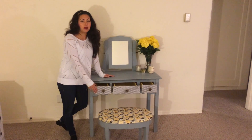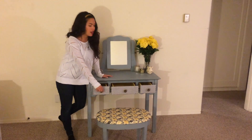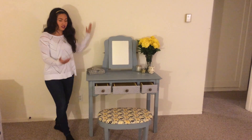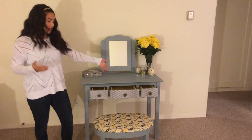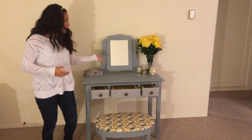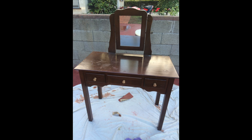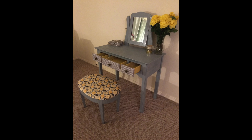Hey guys, overnight our Mod Podge drawer is dry. Today I assembled the knob as well as the mirror — this is the finished product. I'm pretty happy with how it came out. The inside of the drawers are yellow to match. Thanks for watching my DIY video on how to redo a vanity. Next week I'll be showing you how to do ugly Christmas sweaters for super cheap, so make sure you subscribe. If you have any suggestions or questions, just comment below. Thanks!